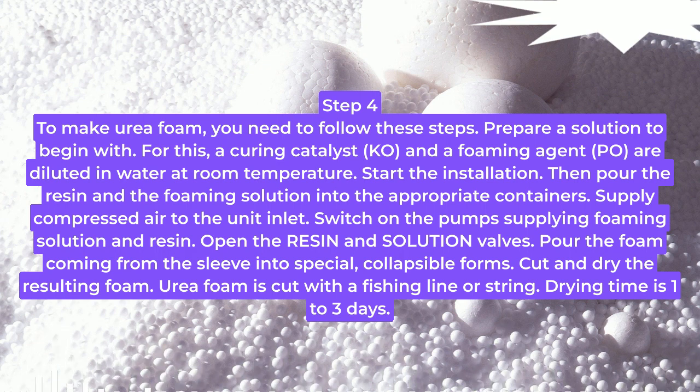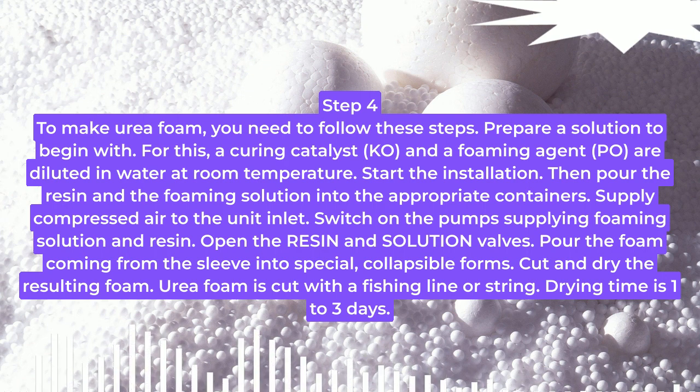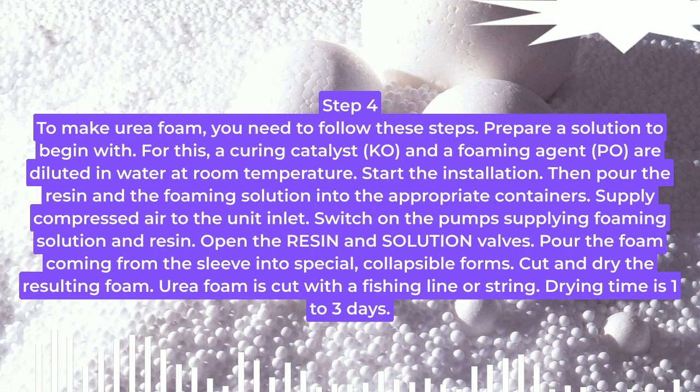Start the installation. Then pour the resin and the foaming solution into the appropriate containers. Supply compressed air to the unit inlet. Switch on the pumps supplying foaming solution and resin. Open the resin and solution valves. Pour the foam coming from the sleeve into special collapsible forms. Cut and dry the resulting foam. Urea foam is cut with a fishing line or string.